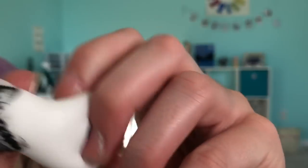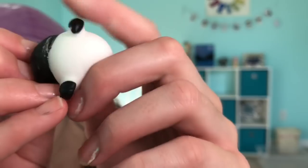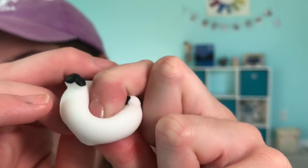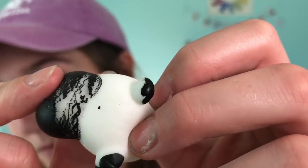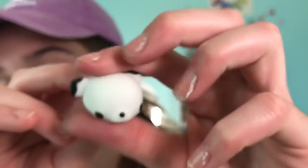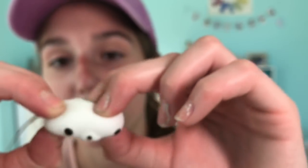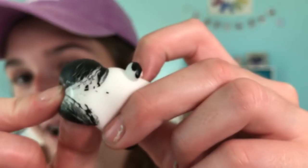You guys see that? I already defected it — I think I just ripped off some of the paint. Didn't mean to do that. So if you are looking to buy these, just keep in mind the paint does come off pretty easily. Like I just stretched it and that happened. But it's still super fun to play with. If you buy these and if you're too rough on them like I was, then that's gonna happen. That is kind of the purpose of the toy — to stretch it, play with it, and squish it.